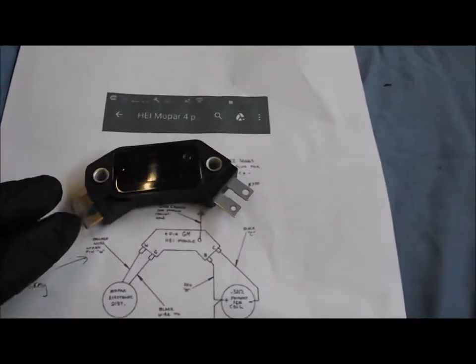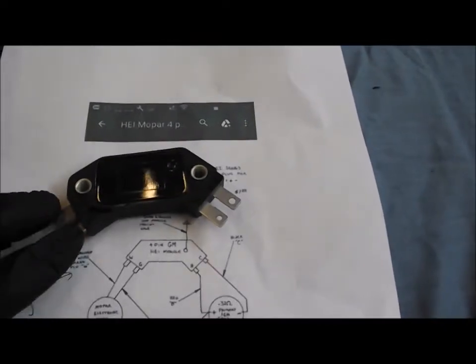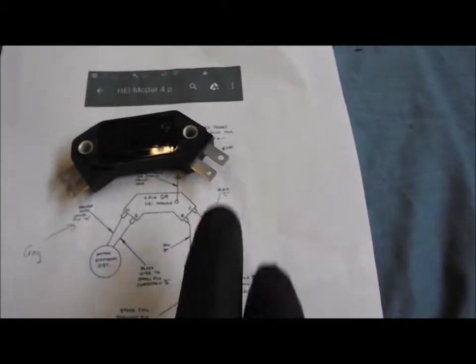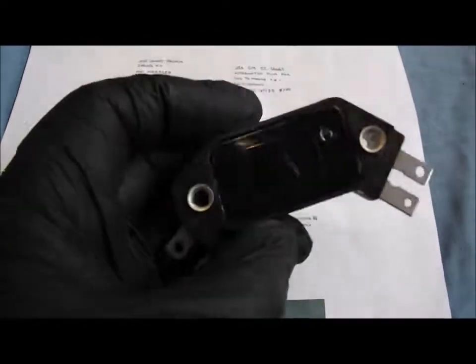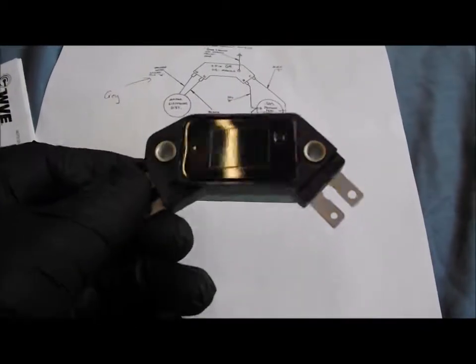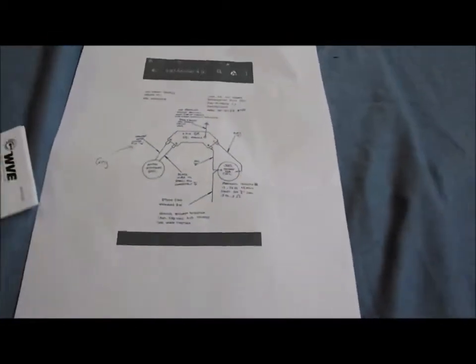Basically you've got a couple of wires here that go to the distributor pickup at one end, and at the other end these go to the coil - avoiding the ballast resistor, so it's just 12 volts directly to the coil. This module will just need earthing through one of these points, and if I'm going to run it long term it'll need mounting on an aluminium heatsink. That's the backup plan - let's see how we can get on with the wiring first.